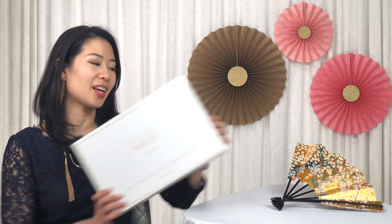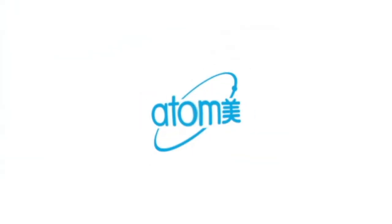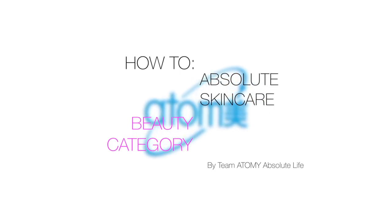Hi everyone! Welcome to Atomy Absolute Life. I'm Jacqueline and today we'll be using one of Atomy's upgraded skincare lines, Absolute Skincare, in our daily skincare routine. Atomy's Absolute Skincare enhances the advanced technologies found in Atomy's original skincare 6-set and adds new technologies to make you look even younger. Let's see what's inside.